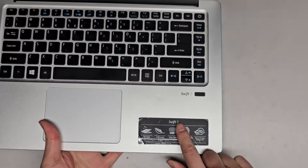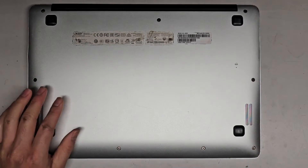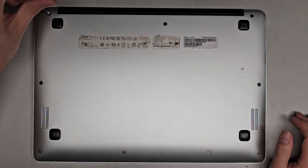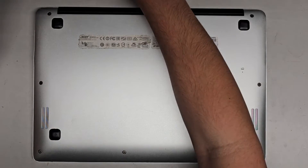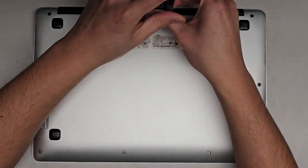We're going to be using a J1, JS1, or PH1 screwdriver to remove the screws from the bottom. You want to keep all the screws in order because they can be different sizes, shapes, and lengths. Put them flat side down on your desk in the pattern you remove them. We've got three here, one on either side, and then four down here.